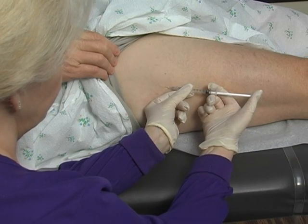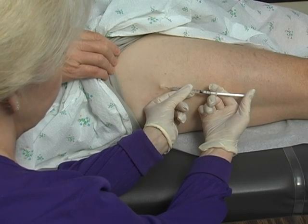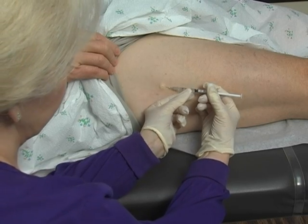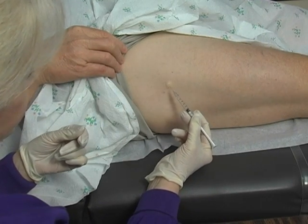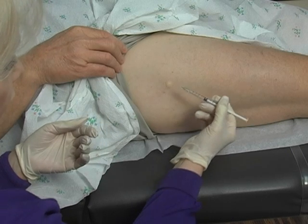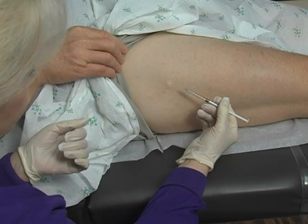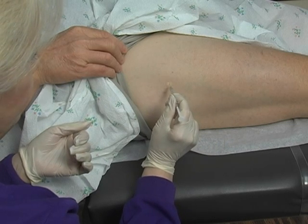What you're watching for is a nice little bleb to develop. Typically we fill up our syringes to about 0.7 cc's, though you only need 0.4 to 0.5 cc's. This is the area that will take our biopsy. You want to be careful not to use the area where the tract is from injecting the lidocaine. If you're concerned about whether the patient is numb, you can give them a test.